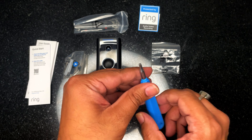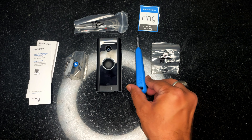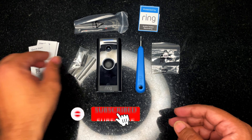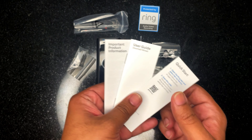The screwdriver will be used to tighten or loosen the security screw, which can take off the security plate. There are also some screws included, and a quick start guide, which I don't require to set up the device.